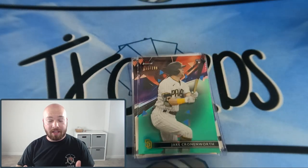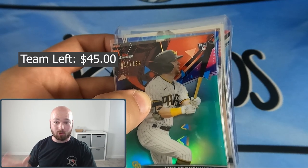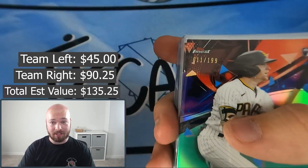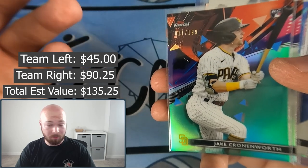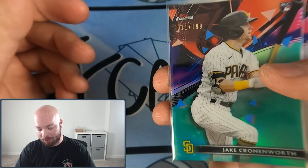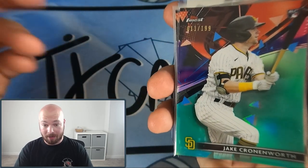Alright guys, quick recap at the end — I combined both boxes. Off the top of my head I'm going to say Team Right box took this one, unless that Mike Trout silver is crazy high in price. Based off the hits I'm going with Team Right box, but it was close. Here are all of our hits and parallels from the box.